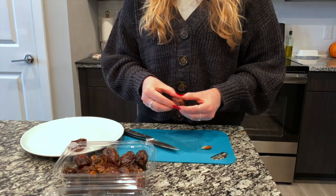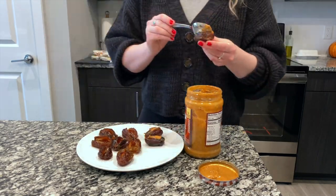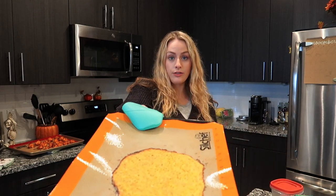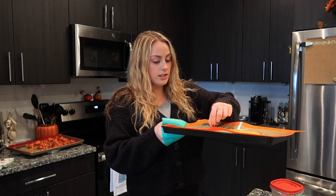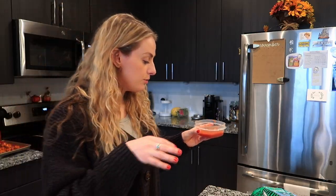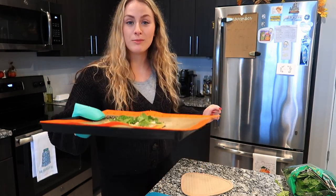The directions for this recipe are pretty self-explanatory: take the pit out of the date, put peanut butter on the inside, then dip them in a little chocolate — they're going to be delish. I went ahead and pulled the cauliflower bites out of the oven; they look pretty done. The crust for the spaghetti squash pizza also looks like it's getting nice and crispy. Now it's time to put some toppings on the pizza. I don't want to add too much sauce because I don't want it to get more liquidy.